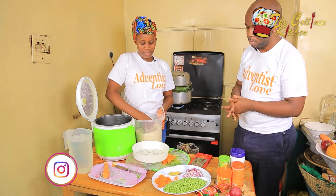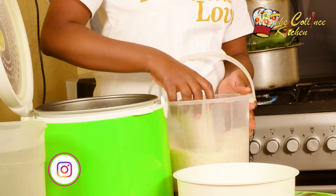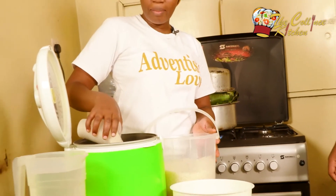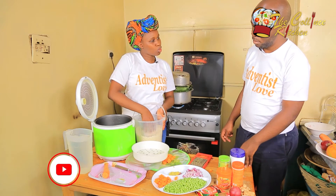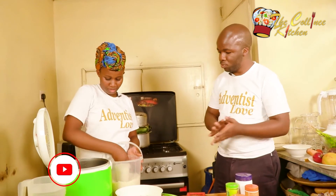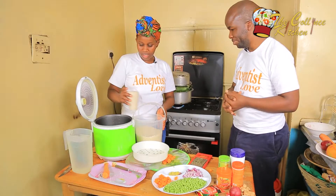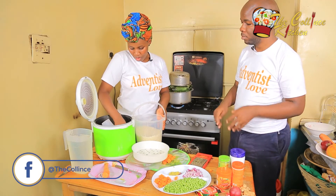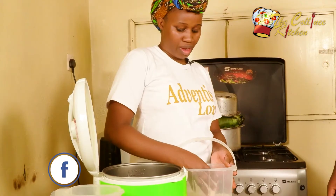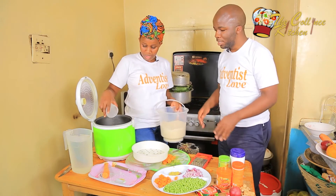You measure depending on the number of people you're preparing the meal for. You measure and get to know the amount that is going to satisfy the number of people you're serving. With my kind of family we only take half a kilogram, and he takes three quarters of what has been prepared — he's a poor feeder.